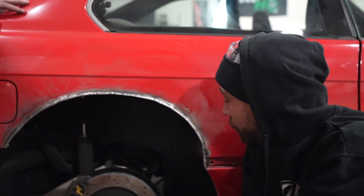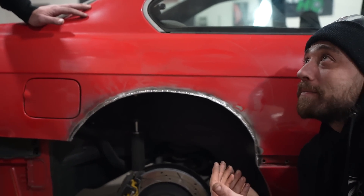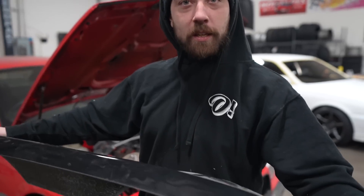Letter grade? Brian gives it a B plus, saying he'd get a B plus or A minus - to get an A you'd have to TIG weld it. I'll accept the B plus. What size tire is going on this thing? 305. The Don Musk kit is my favorite kit by far - the only problem is it's not that wide, so I might have to step up kits unfortunately.